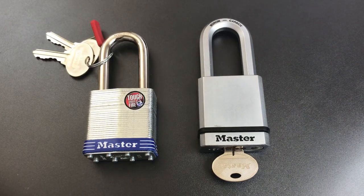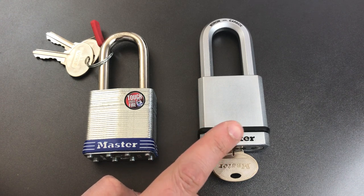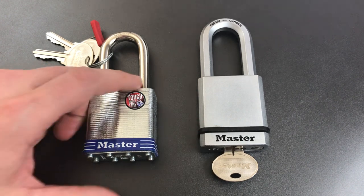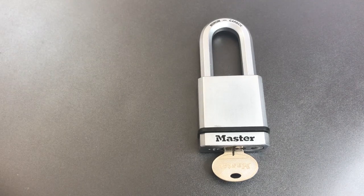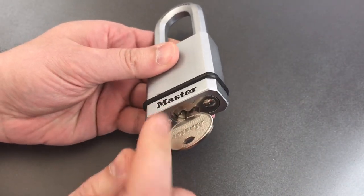Let's take a look at how we can take advantage of Masterlock's oversight here and pick this guy open. And afterwards, I'll take it apart to show you what's inside of it. But before we do that, I want to show you the reprogrammable feature that this core has.